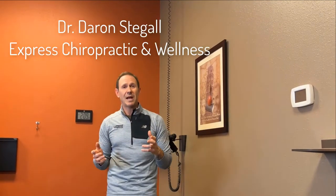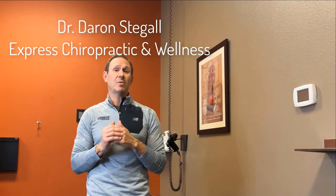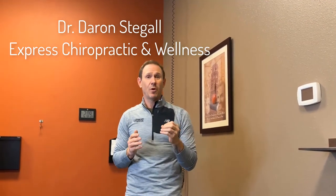Hi, this is Dr. Darren Stigall with Express Chiropractic, and I want to show you what I believe to be the single most important posture restoration exercise that you can perform. And just to cut to the chase, this is all about unwinding what you do all day long.